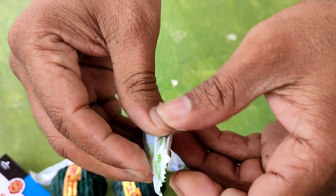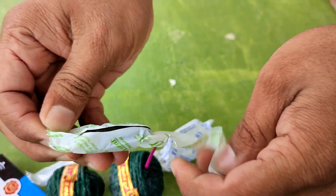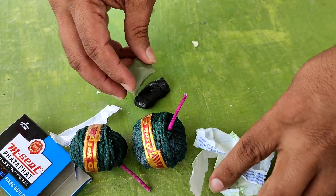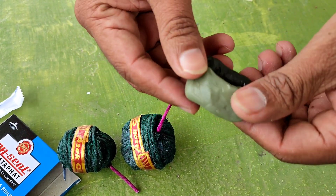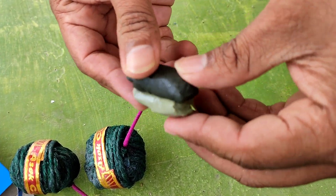We can open the M-cell. This is black. Next, we will mix the M-cell. This is binding. Once we mix the M-cell.